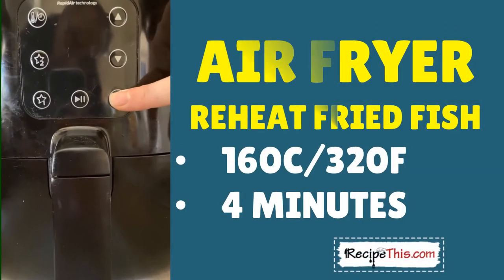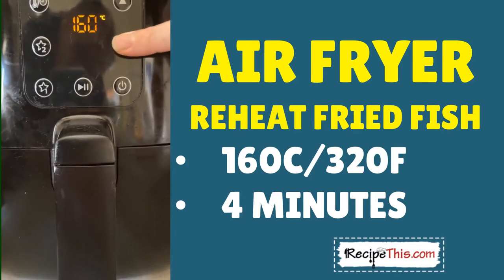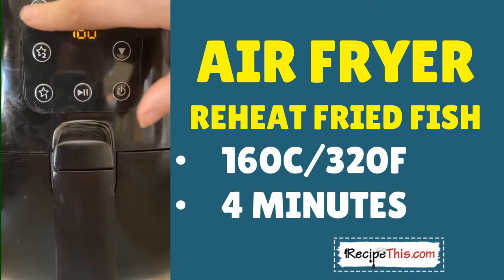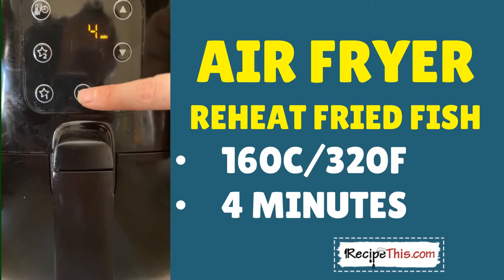This fish is a bit smaller than what I normally do, so I'm going in with 160 Celsius — that's 320 Fahrenheit — for four minutes. Then we can check on the fish and see if it needs any longer.